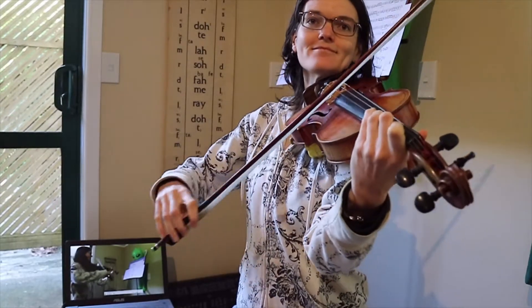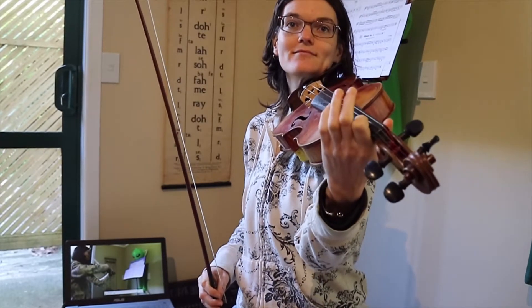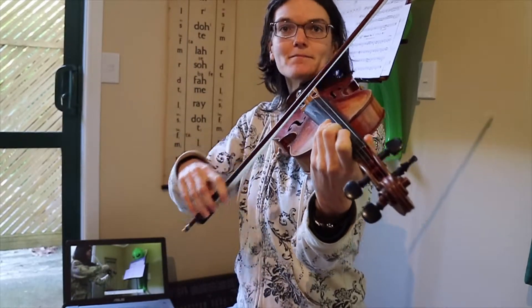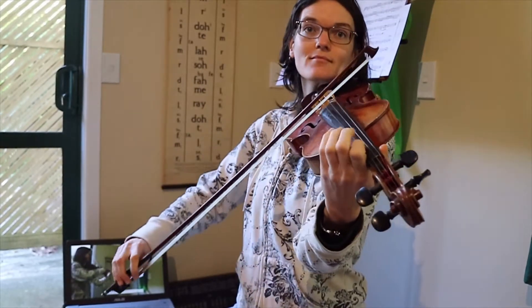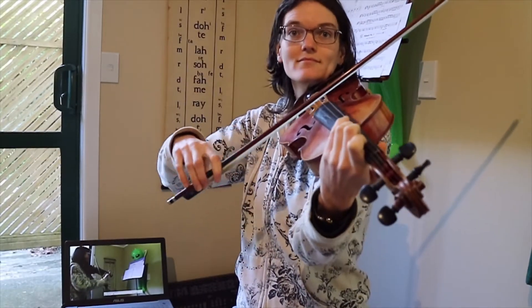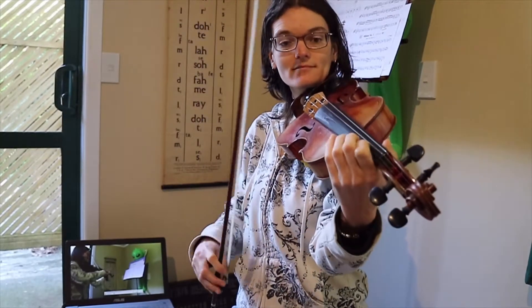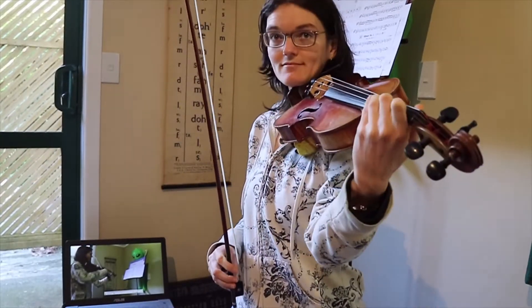One, two, three. Ready to play everything. My turn. One, two, three. One, two, three. One, two, three.